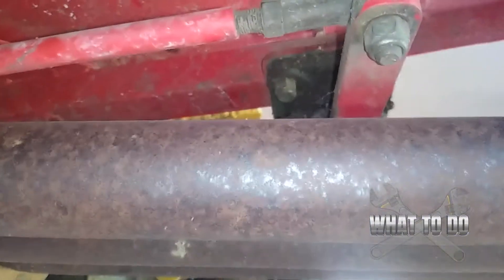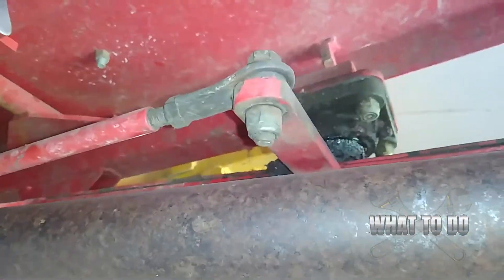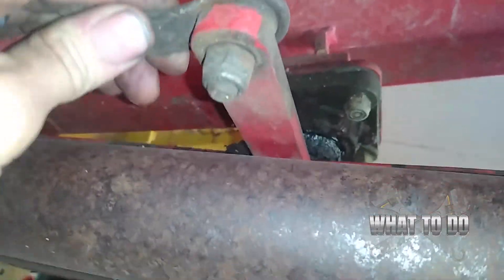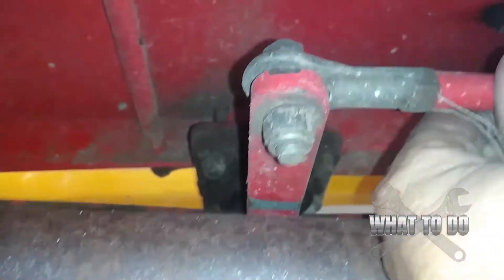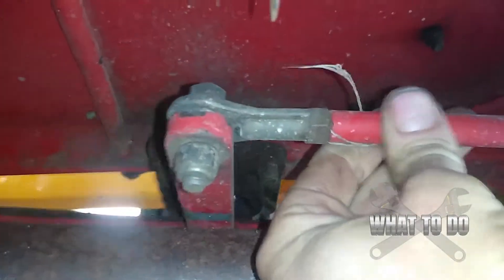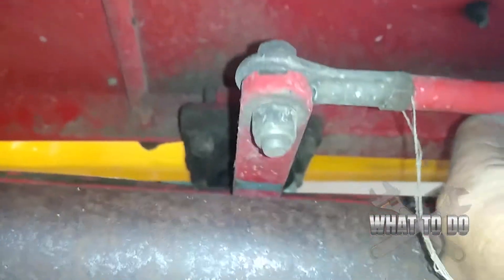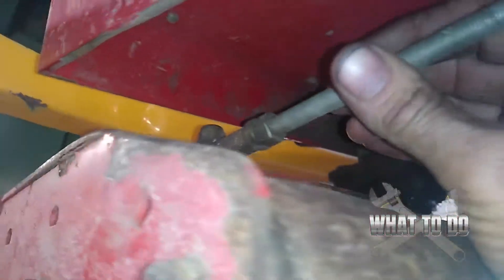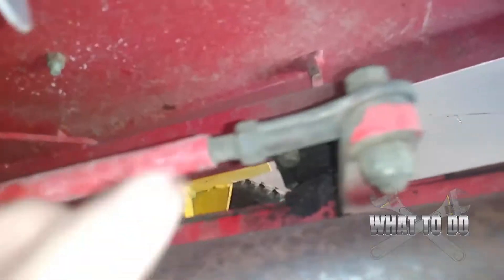You can see here in these tie rods the amount of play that's in there, and that's all it's going to take. Because this is such a small area, just that little bit of play is going to make these rub. This one too — the whole center of the tie rod is just worn out, and that's what's causing the issue. Actually, look — all these tie rods are bad, so we're going to need to replace all of them.